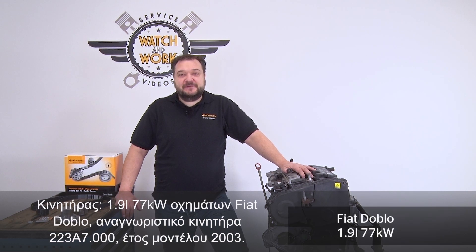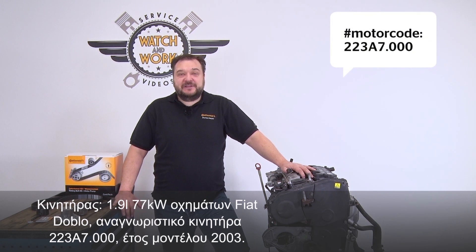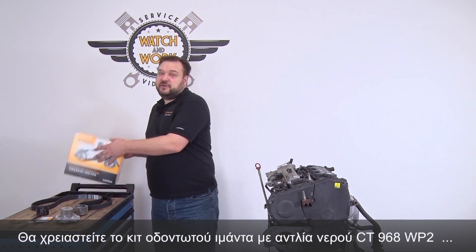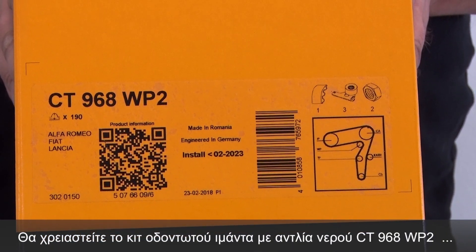Today I have a 2003 Fiat Doblo for you. This is a 1.9L 77kW engine with engine code 223A7.000. For this engine you need our CT968WP2 timing belt kit plus water pump.